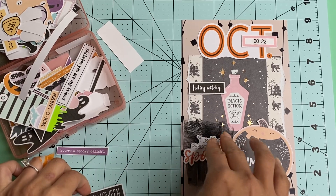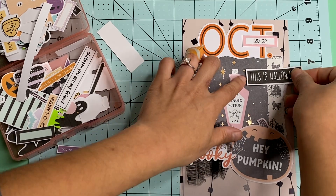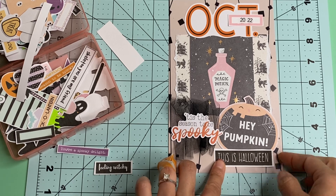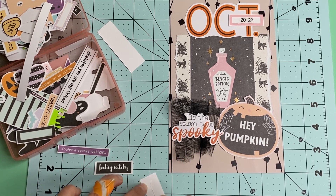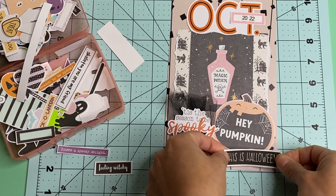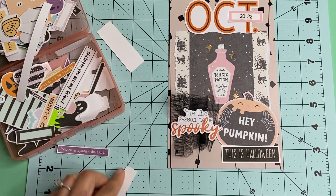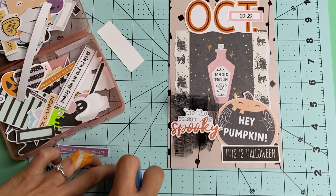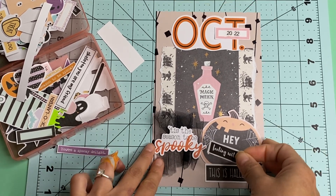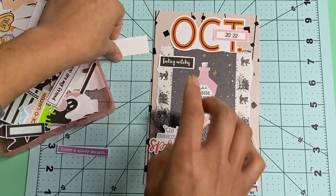I kind of feel like I need to add something else. Maybe this one — This is Halloween. I'm just going to act like Halloween threw up on my cover page, because I'm just so excited about it. I'm sorry that the camera is moving — I need to come up with a better setup. But yeah, this is going to be it for now.